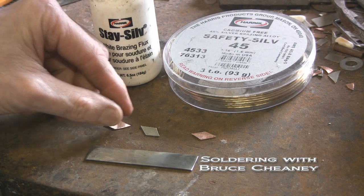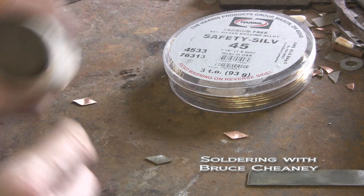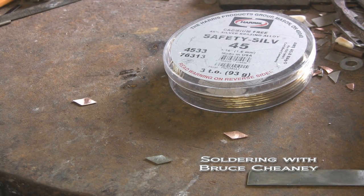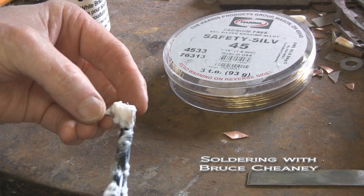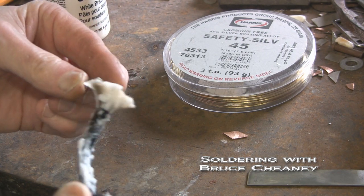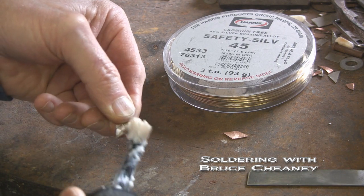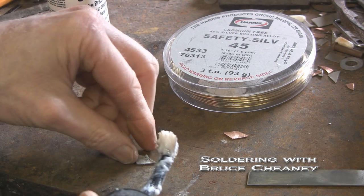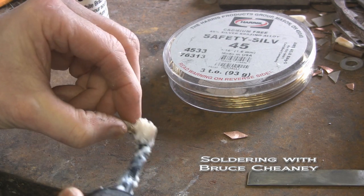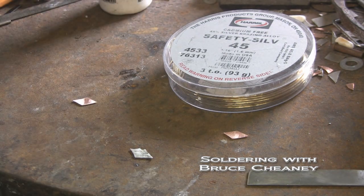So what I start out doing is I'll put some white paste on the back of this silver that I've cleaned and fitted to the steel, so it will solder down nice and tight. Just apply a little bit of white paste on here like that, and next I'll start up my torch, heat that, and take the silver wire here.